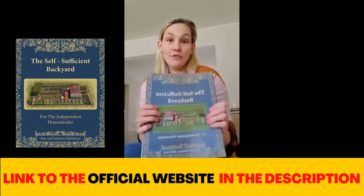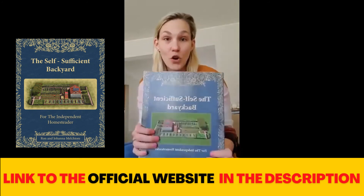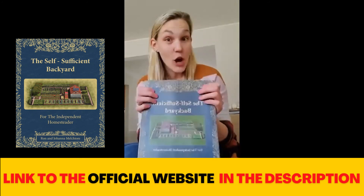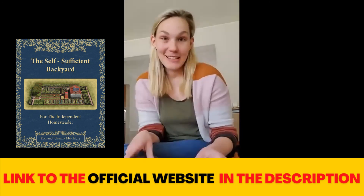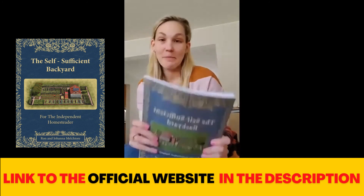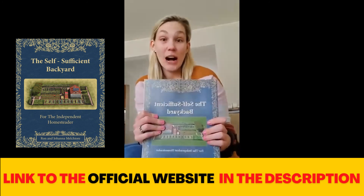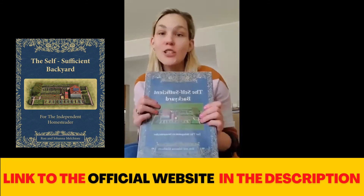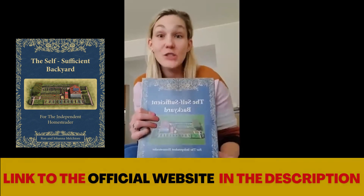So thank you, Ron and Joanna, for making this book, because I think a lot of people don't really know until they read this. I'm giving it five stars. If you're thinking about getting the book, just get it. Don't doubt yourself. Get it — it's worth it.